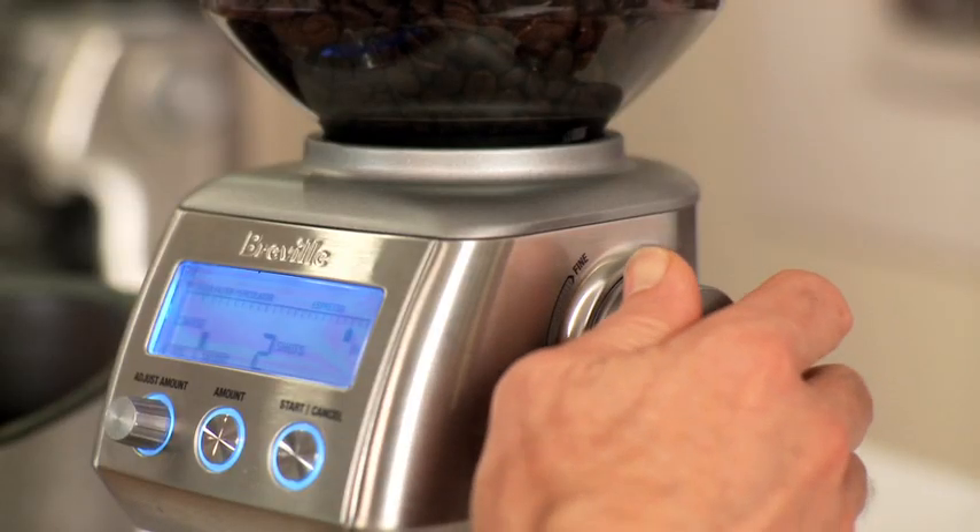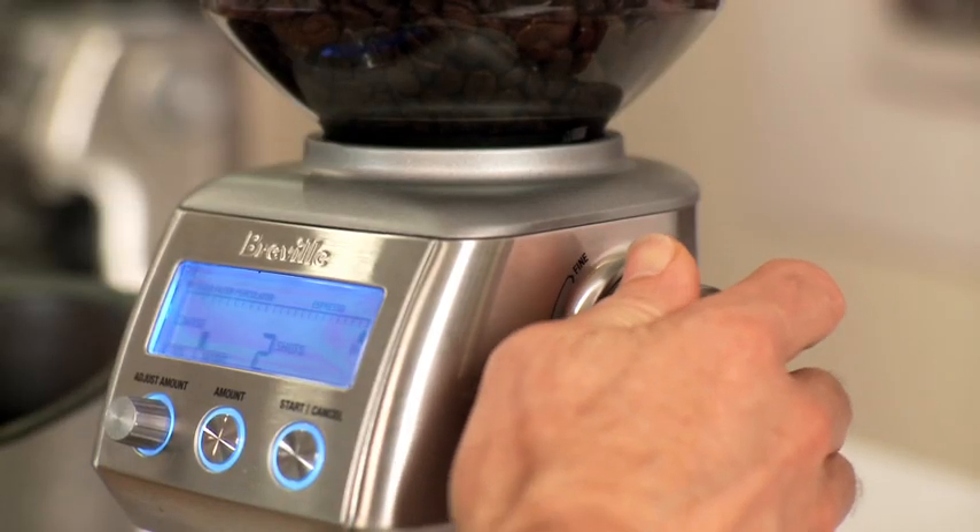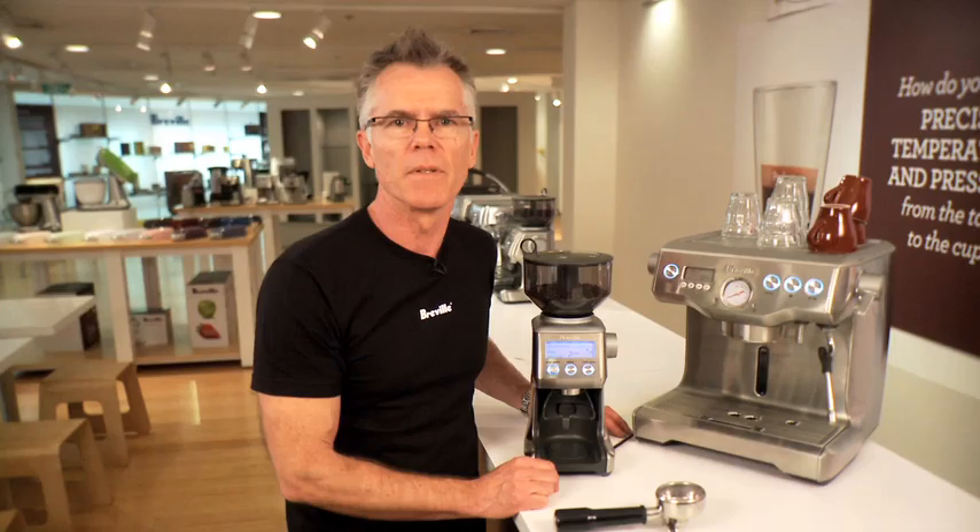It features stainless steel conical burrs. These burrs are the same as they use in commercial coffee grinders. Conical burrs allow you to maximise particle size so you maintain optimum coffee flavour.